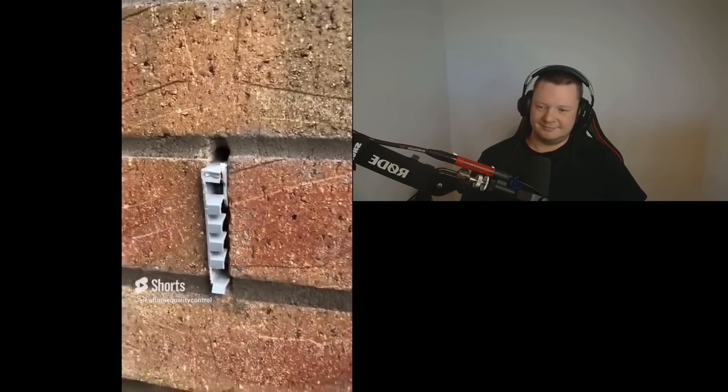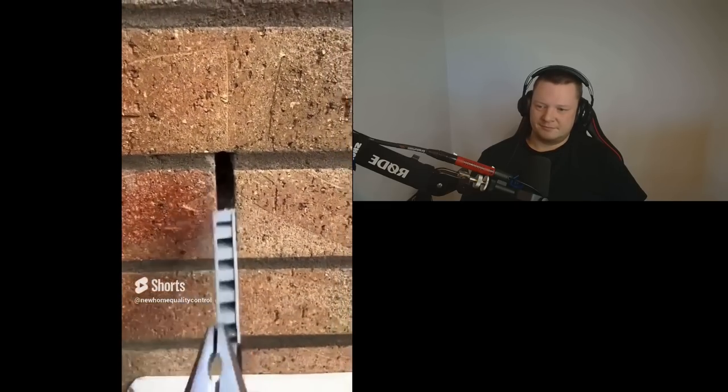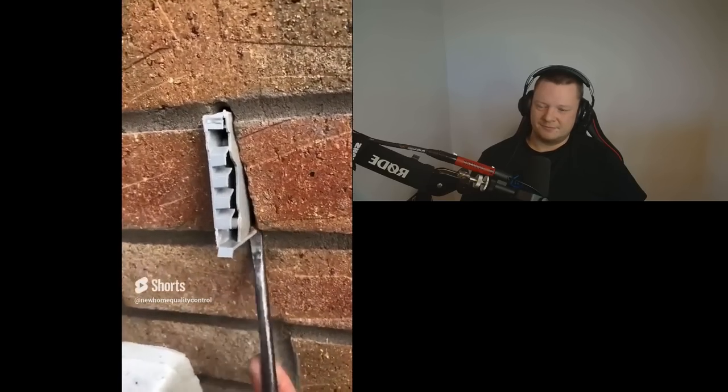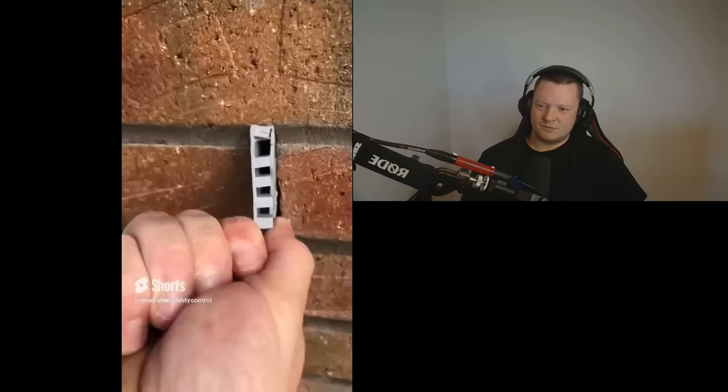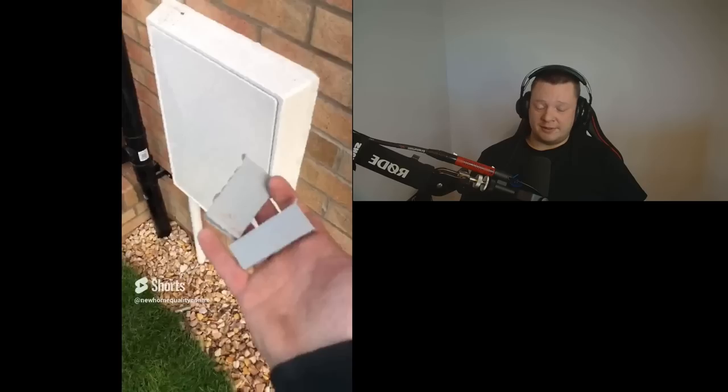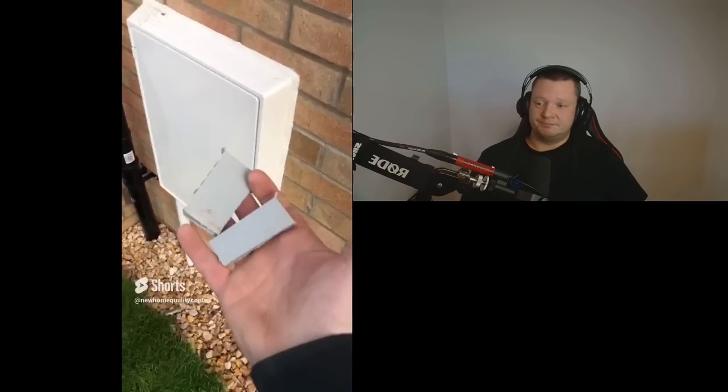These are the fakest looking weep vents I've ever seen in my life. Let's pull them out — here we go, number one and number two. So they install fake weep vents because they forgot to install them properly in the beginning. To get the house passed and signed off, you should have weep vents in lots of different areas. When you forget them, what they do is dig a little bit of mortar out, cut a weep vent down, and push it into the hole they've dug out — just to give the appearance that they've been installed correctly. Basically, just to scam the inspector. It's shocking. Absolutely shocking.